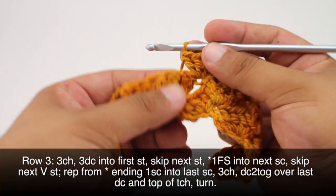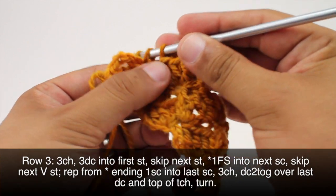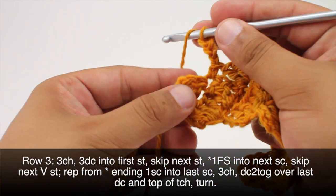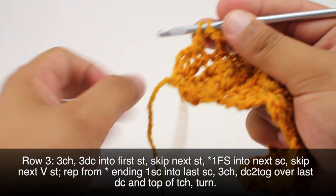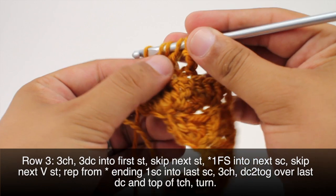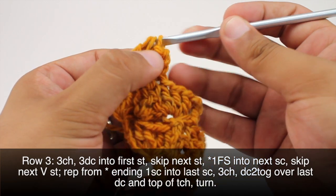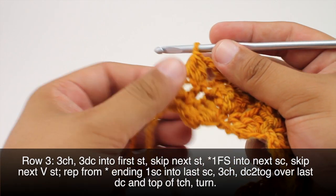To finish up row three, we're going to do our single crochet into the next single crochet here, and then we'll chain three. Then we're going to do a double crochet two together into the last double crochet and the top of the turn chain. To do that, I did half of a double crochet, then another half — that leaves us with three loops — then we'll yarn over and draw through all three loops together. Then we'll turn our work.